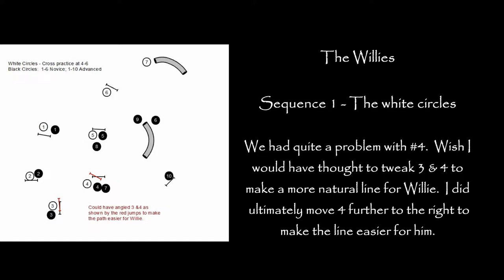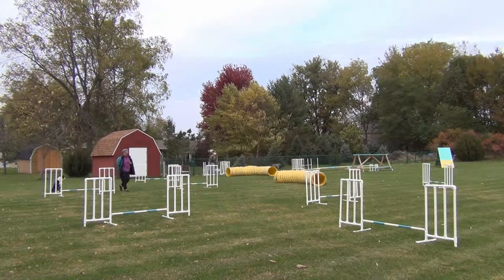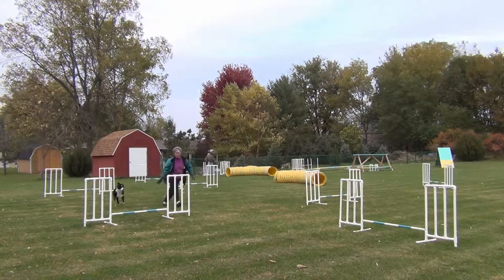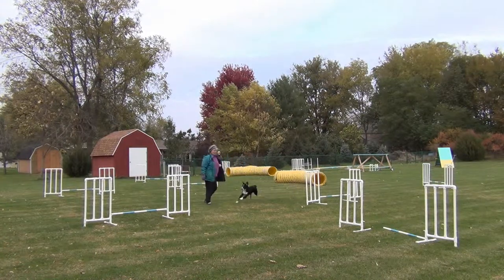I designed this setup just for Willie, and I'm hoping that we'll be able to leave it up for a week, maybe two weeks, and work on different skills. Today I'm working on the pinwheel and the rear cross to the tunnel.